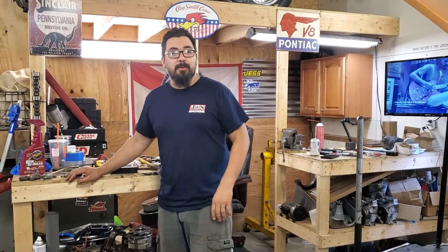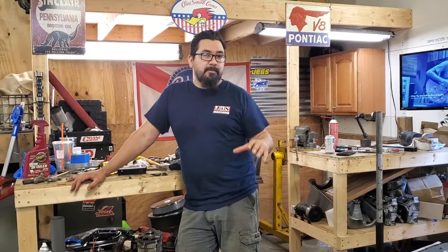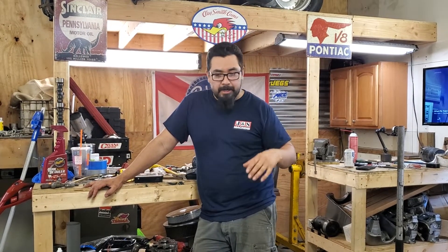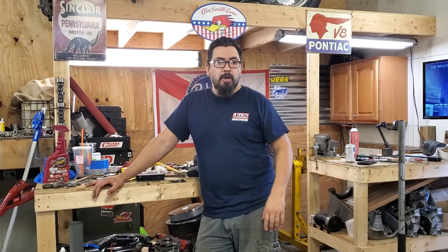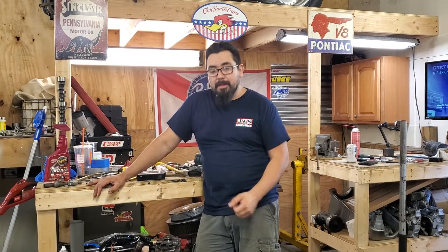I always see guys who ask, like, has anyone done an LS swap? And instantly, before anybody helps, they give this guy a ton of crap because he's putting an LS in his Buick or his Pontiac or an Oldsmobile, or putting an LS in his Fox Body Mustang. And guys are like, that's not the way they were intended to be built — blah, blah, blah. It's all bullshit.